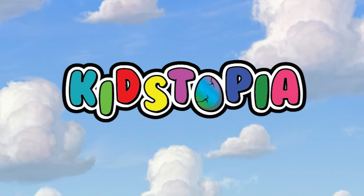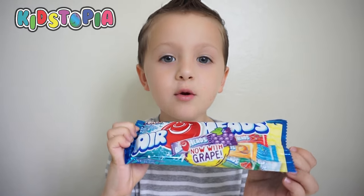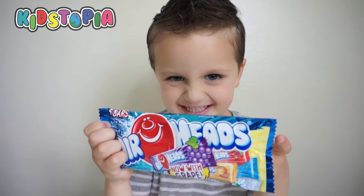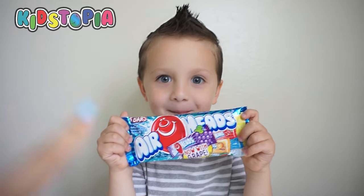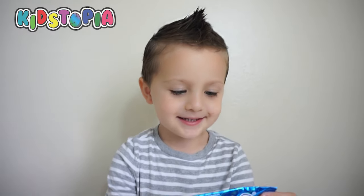Welcome to Kid Sophia! Hey Landon, what are we doing today? We're doing the Airhead Challenge. Cool! So Landon has to close his eyes and I'm going to pick different color airheads and he's going to have to guess the flavor.